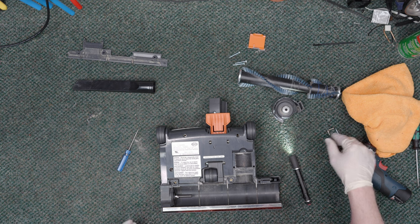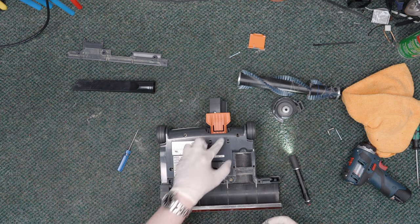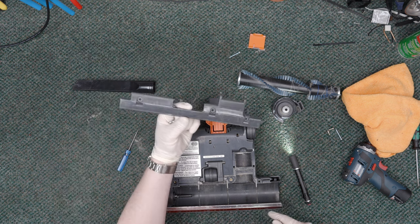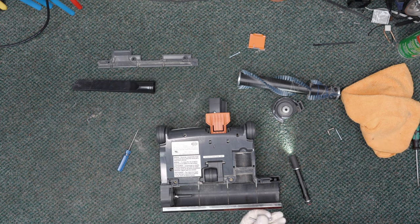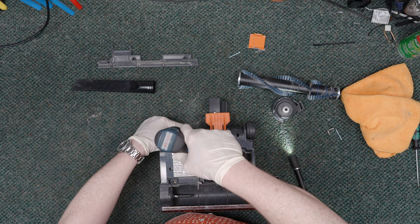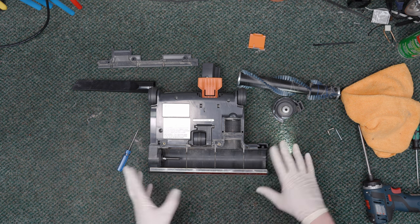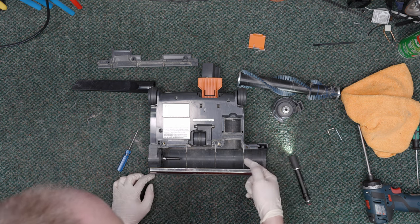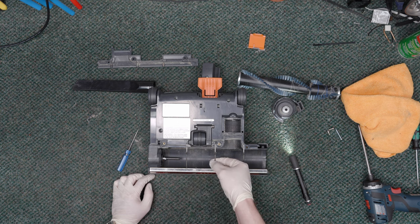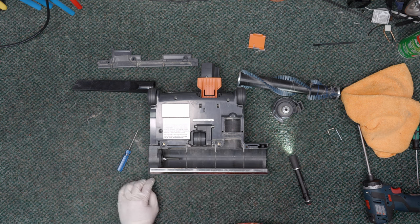So this screw, this screw, and this screw will hold down the nozzle. This one also is a retention screw, but that needs to go on with this piece, so that'll be part of our last assembly. It looks like this machine vacuumed a damp entryway at some point — there's some grime, some grease around these metal posts. So we're going to get in here and just scrub this out real quick.